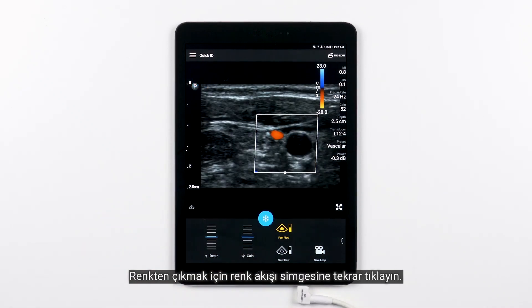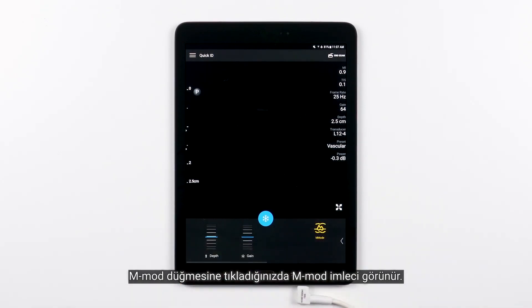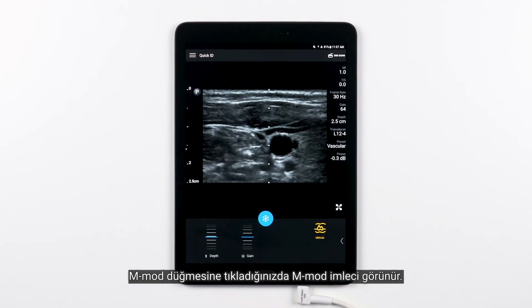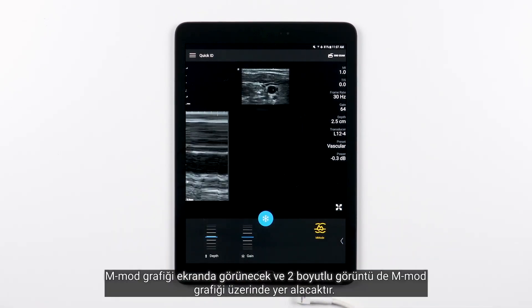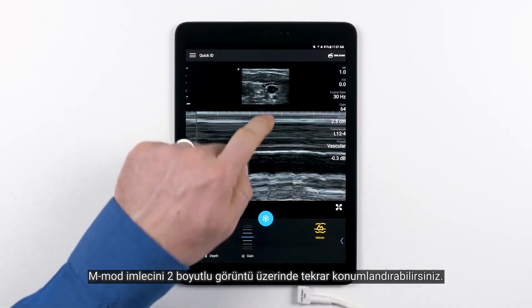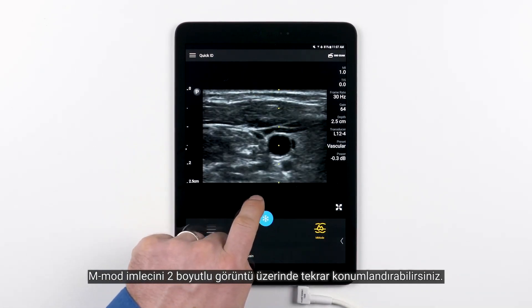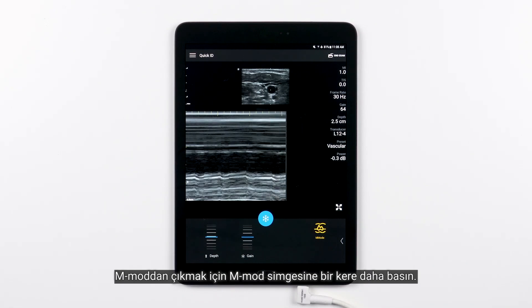To get out of color, simply tap the Color Flow icon again. Now let's review the M-Mode feature. When you touch M-Mode, the M-Mode cursor will appear. Move the cursor to the desired location. The M-Mode trace will appear and the 2D display will be above the M-Mode trace. You can reposition the M-Mode cursor on the 2D image. To get out of M-Mode, simply press the M-Mode icon once more.